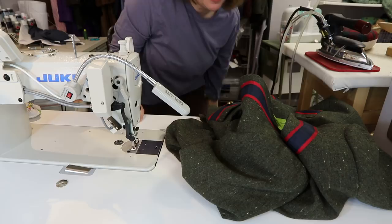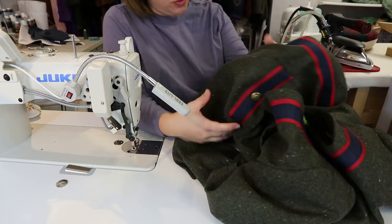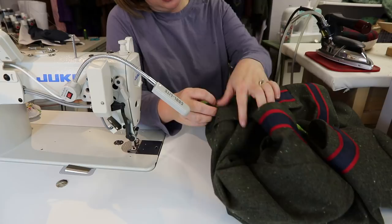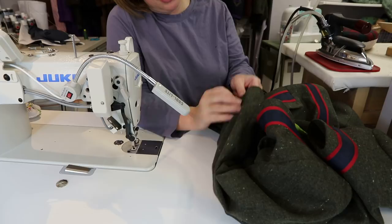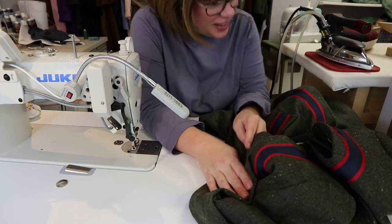We're going to finish off the hem of the coat with the machine, and then do the hem of the sleeves by hand—only because with the vent there, why not? You're making a nice coat. Then we just have to attach our buttons to keep that vent closed, do buttonholes on the front, and then we're about ready to wear a new coat—or jacket, whatever you want to call it.